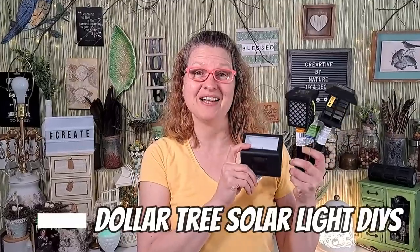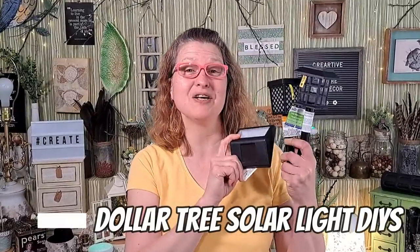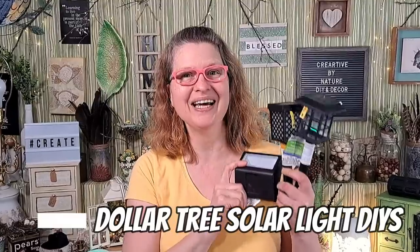I find it really fun and challenging to transform inexpensive items such as these solar lights from Dollar Tree into something really cool. So let's see how I do. Hey it's Donna, I'm happy to have you here today.